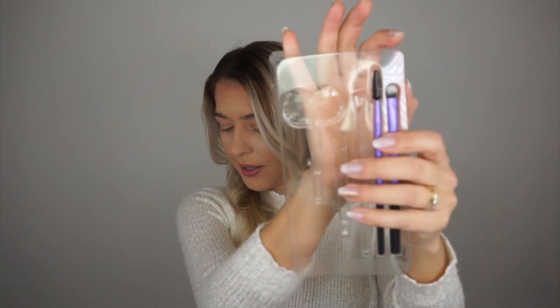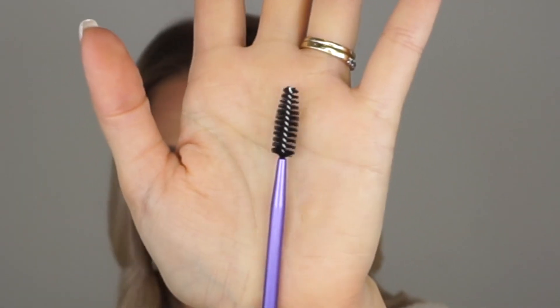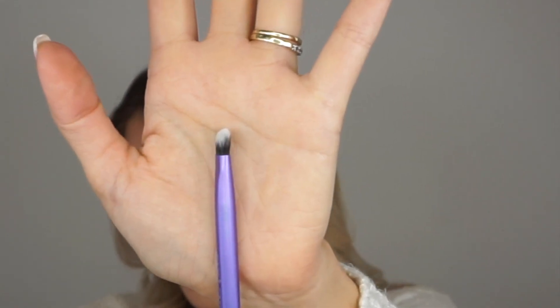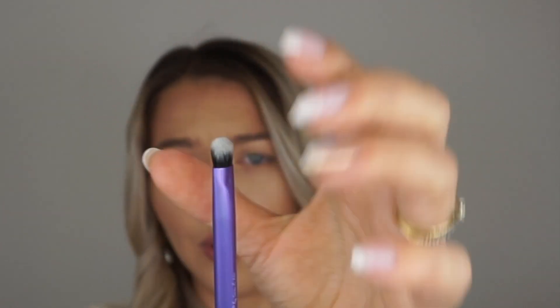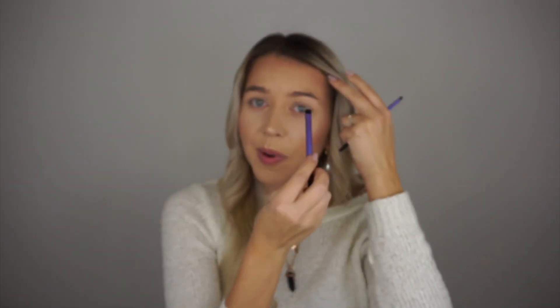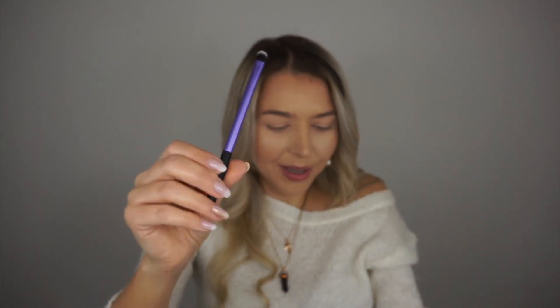Then we have the brow spoolie — just your ordinary spoolie, nothing extreme or different about it, but it's definitely good for brushing the brows. The last brush in here is the brow highlighting brush. It's a small, dense, fluffy brush, and one side is angled so it's perfect for highlighting because the brush goes in at the right angle. I really like this.